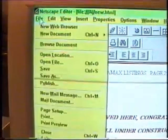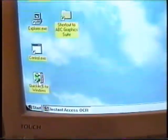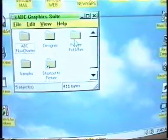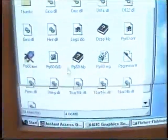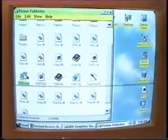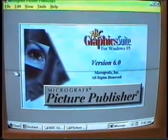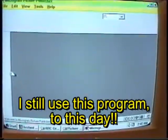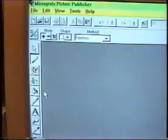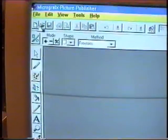Let me show you what I've scanned now. Let me get off of this and show you what I've scanned with this scanner. This Picture Publisher is nice — Graphics Suite. I'm going to have a ball at Comdex this year. I'm so advanced in computers compared to just a year ago. I know so much more. I should have a good time.